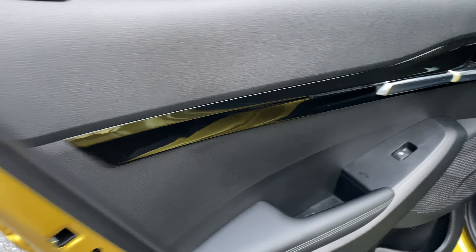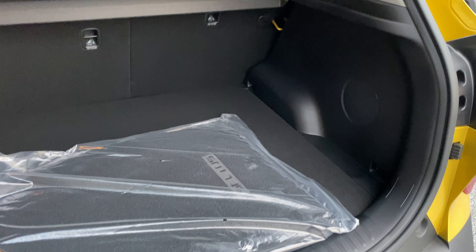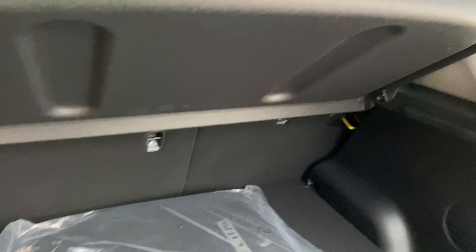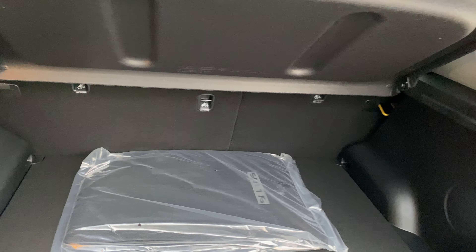The rear seats are a 60/40 split and can be folded down using levers on the shoulder area. The back doors share the same design philosophy — mountainous speaker grills and gloss black trim. In the cargo area you have a cargo cover, and underneath you'll find a spare tire with wheel locks and a tow hitch accessory. There's also an extra Bose speaker and a cargo light back there.